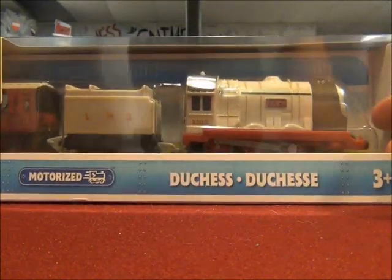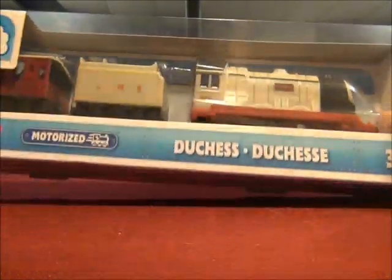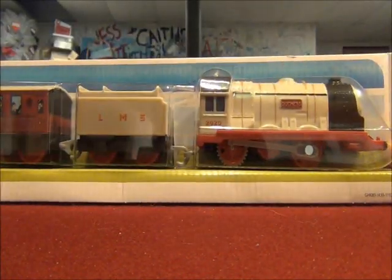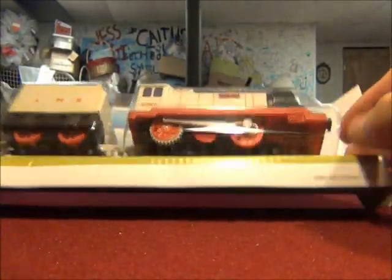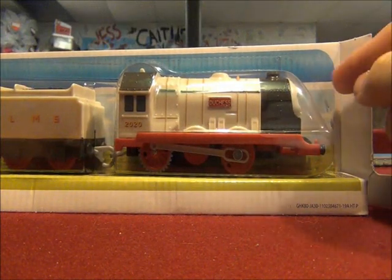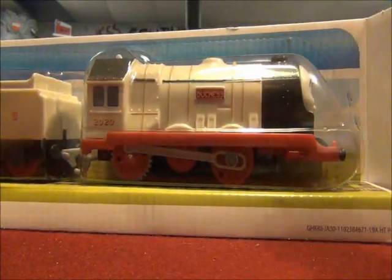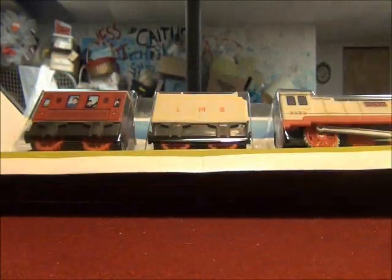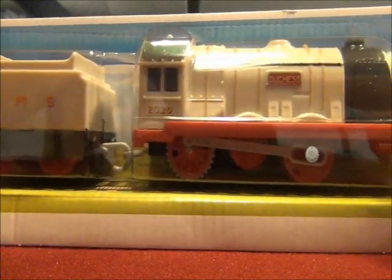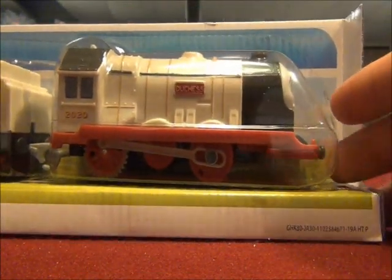Time to get Duchess of Longborough out — I'm just going to call her Duchess for now. Wow, this is just like the Sodor Safari Monkey Thomas. I don't know how it's all sealed in a box like this. I do like the background of the box artwork — a nice, clear blue sky.